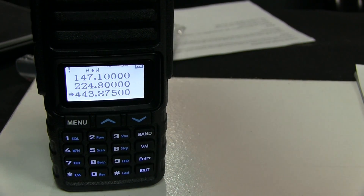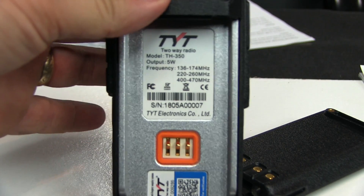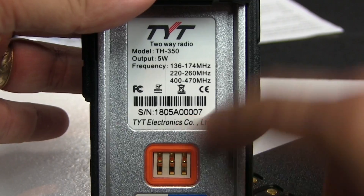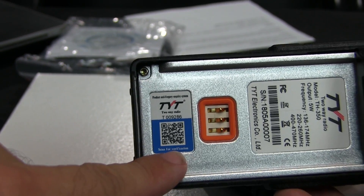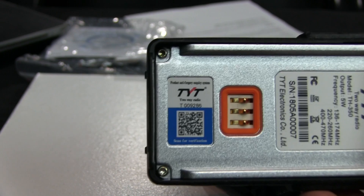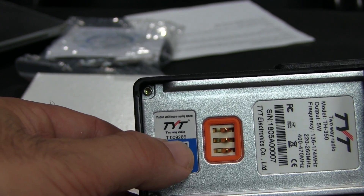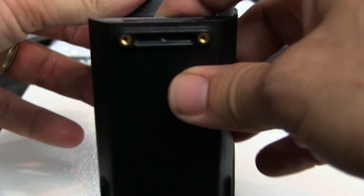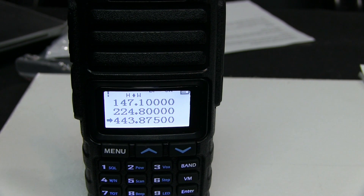Let me show you the back of the radio. There's the FCC symbol stamped on it, there's the serial number you can look up, and there's the QR code. Underneath the QR code — you can't quite see it in the camera — it says 'scan for verification' with a T-number. It's claiming verified status; maybe it is, maybe it isn't — I haven't looked it up.